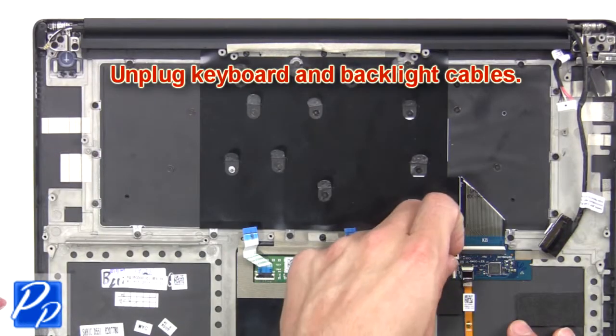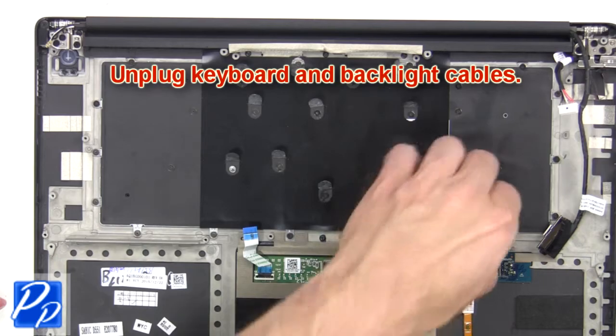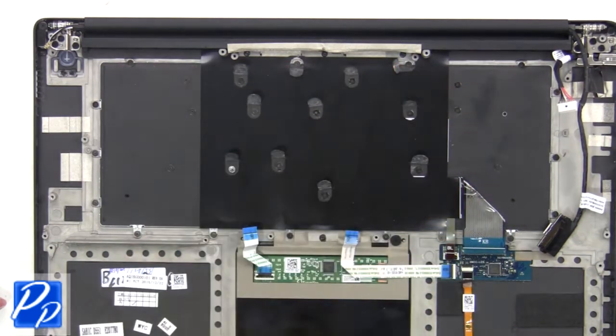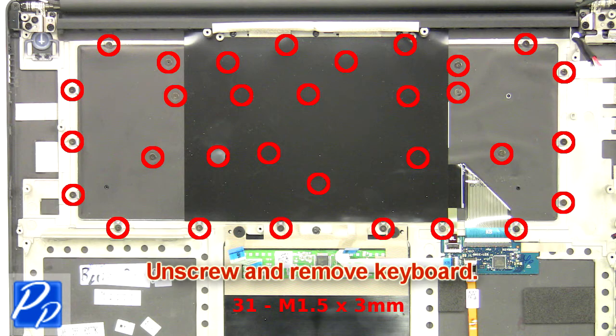Now unplug the keyboard and backlight cables. Next, peel off the keyboard cover to access the keyboard screws, then unscrew and remove the keyboard.